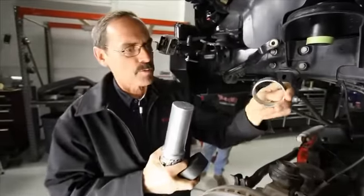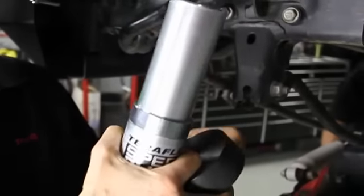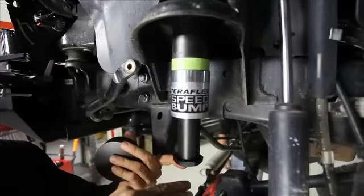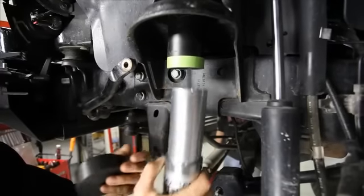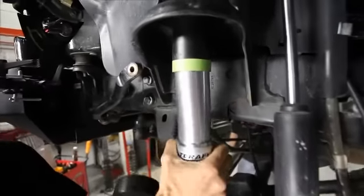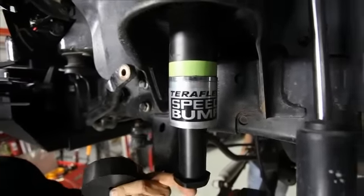Now in the kit you'll find a couple of rings — these are actually little spacers or shims that we can use to adjust the position of that speed bump. If we have more lift and we want to bring it down so that it makes contact a little sooner, we can just add that shim. There's a couple of sizes; we have the quarter-inch one that'll just bring it down a little bit.